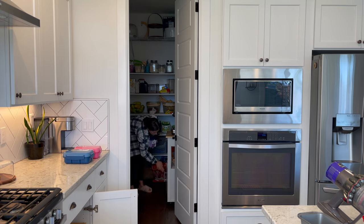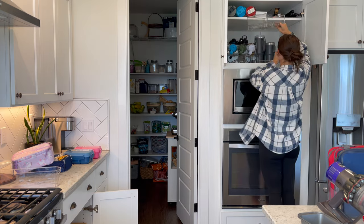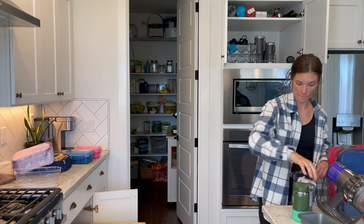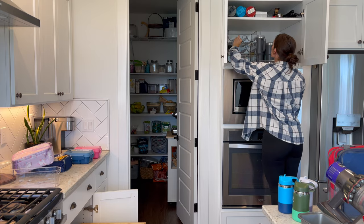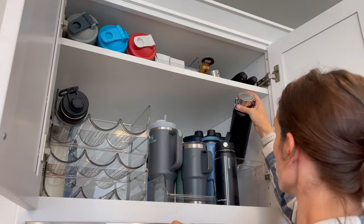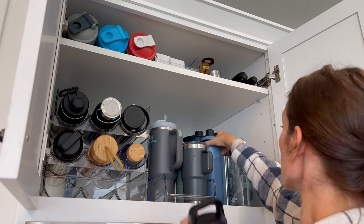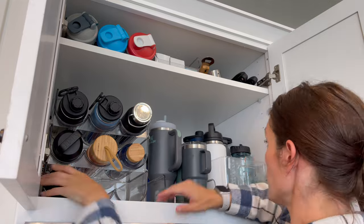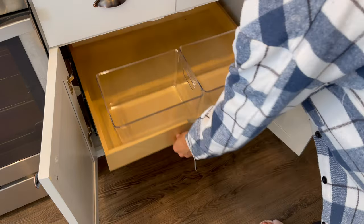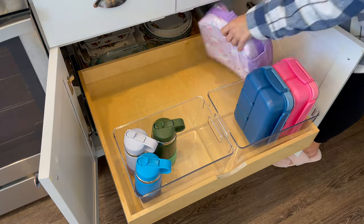You probably remember this cupboard if you watched my last kitchen reorganize and declutter. I still love this cupboard, but my kids can't reach their water bottles or their lunch bags, so I'm moving all of that down. We're still going to keep our water bottles up here and a couple of other things, so now it's kind of split, but everything is much more accessible for my kids and Connor and I can get to some of our other favorite water bottles as well. I actually find that I drink more water when I switch up my water bottles, so I like to keep a good selection around to stay hydrated.